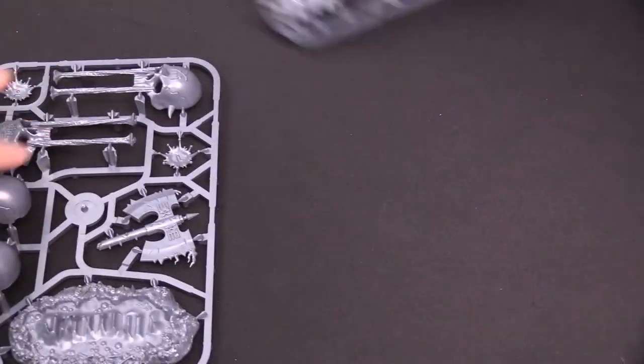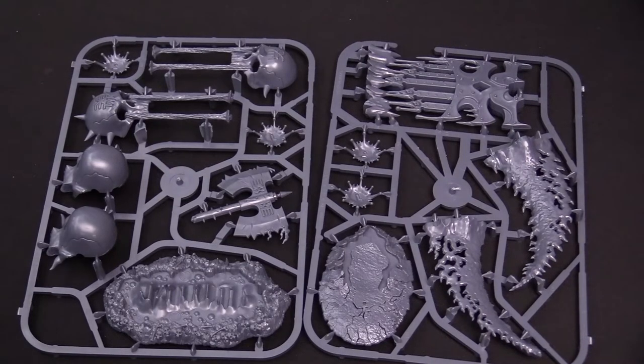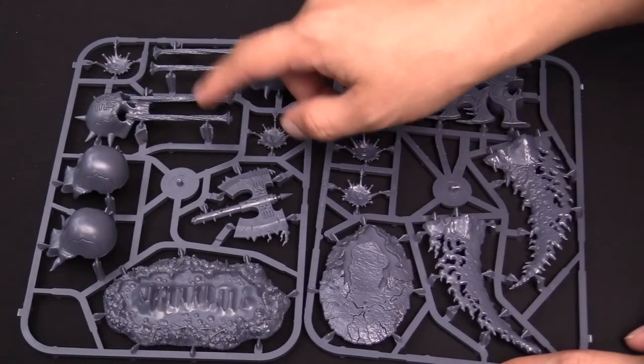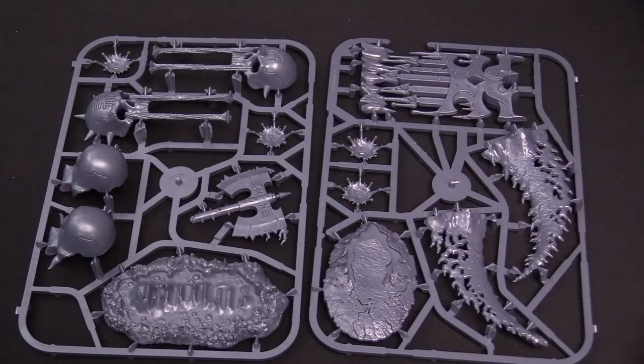It's just two sprues — pretty simple to put together. Super simple, but also super worth it. Lots of detail, lots of interesting little bits. The hexgorger skulls have the little blood splatter right there, which is neat and creepy. They're just crying blood, or whatever you wanted to paint coming out of them. I would go with blood. It could be water, could be strawberry Fanta — that's probably what it is.